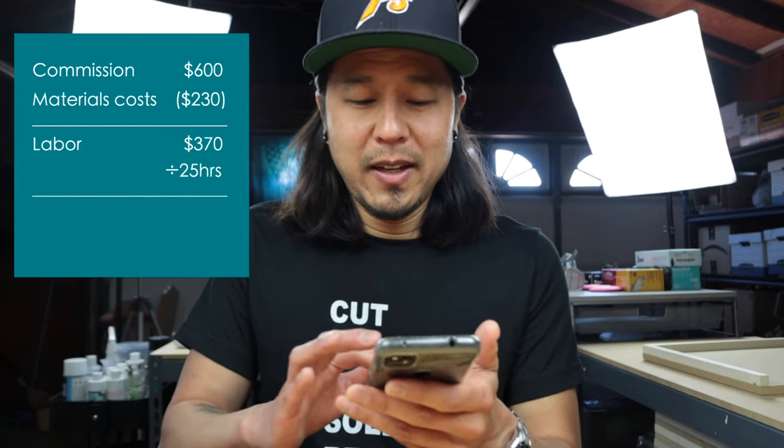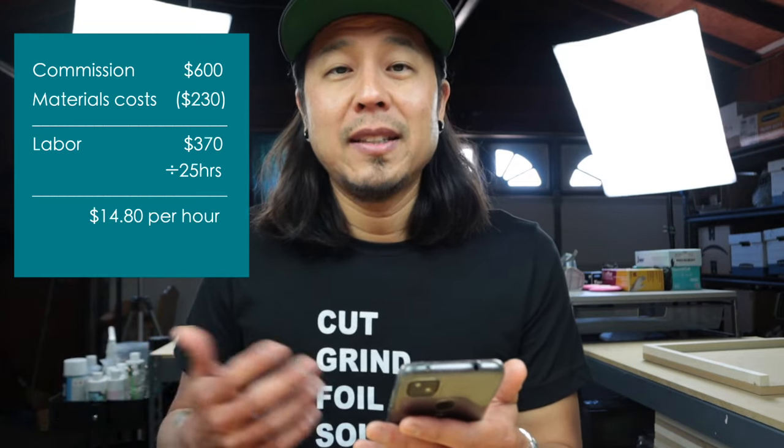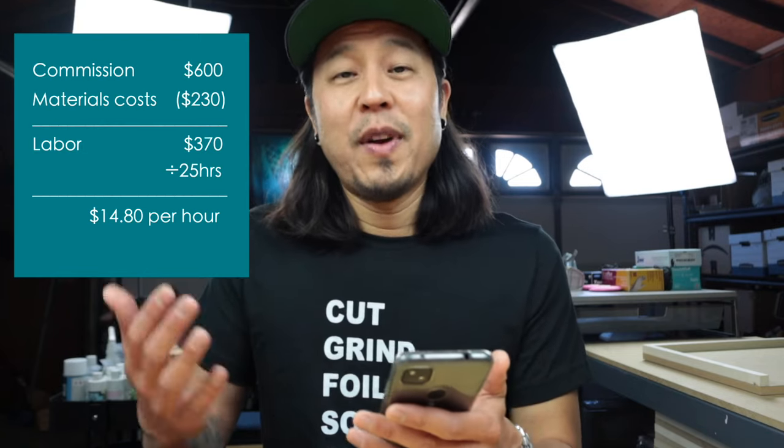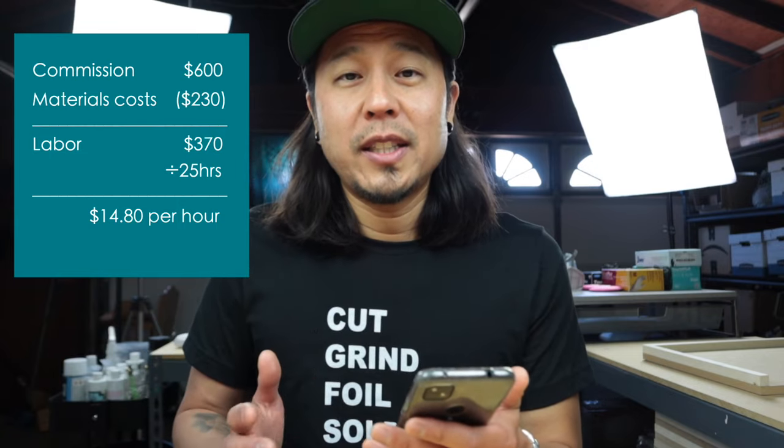So I got paid $7.40 an hour for this project. But let's say a super professional came in and did this perfectly — if we cut the time in half to 25 hours, they would be making $14.80 per hour. So for a professional who can shave off 25 hours and get paid about $15 an hour charging $600 for this project — is that doable? Would you do something like this?